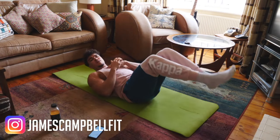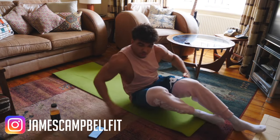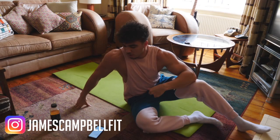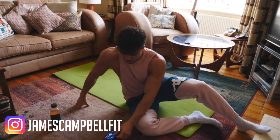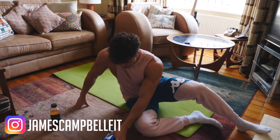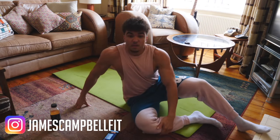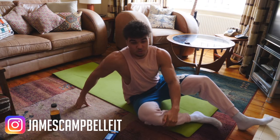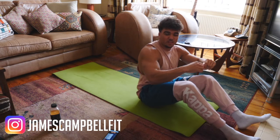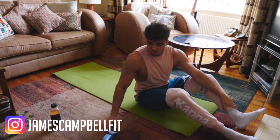We're going to be doing 20 seconds kicking our legs, then straight away a 20-second hold with legs out straight — so 40 seconds on in total — then a 20-second rest. That's 20 kick, 20 hold, 20 rest. We're going to do three rounds. 3, 2, 1.